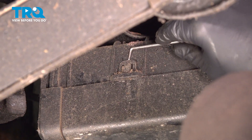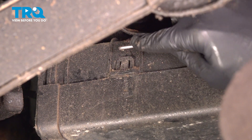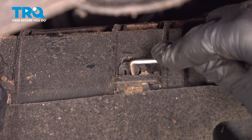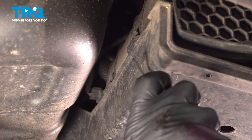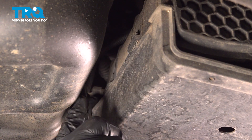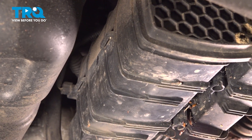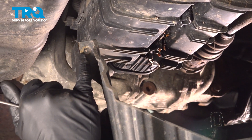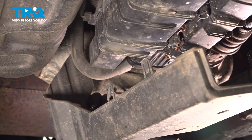We're going to remove the canister cover, which is held in by a couple of clips — two in front and two in back. There's a lot of dirt and grime behind it, so we'll clean that out, which will allow us to push these center tabs in and pull this down. There are two more clips on the back side. There's also one more push clip up here facing the front of the vehicle.